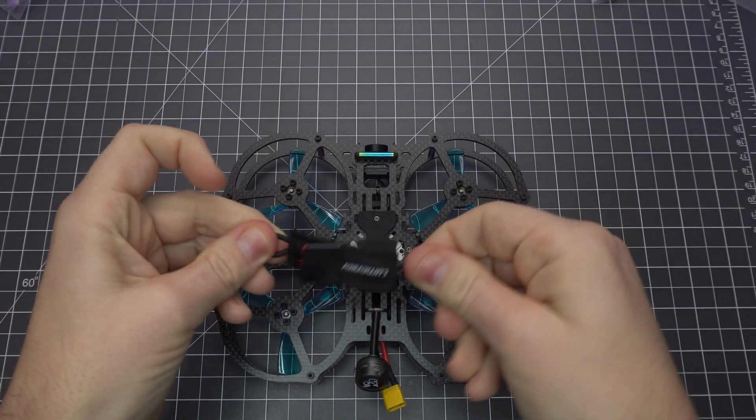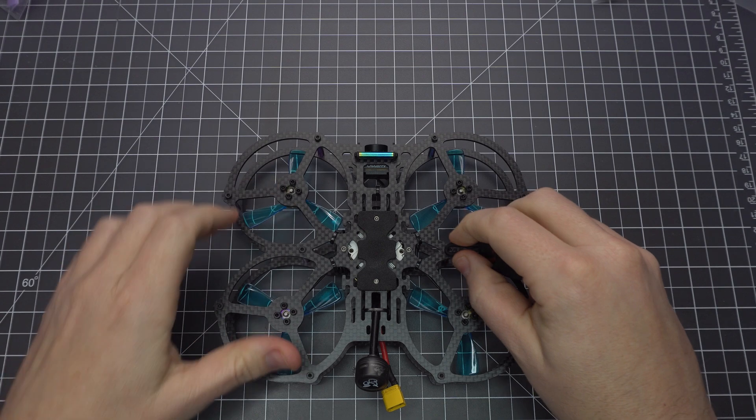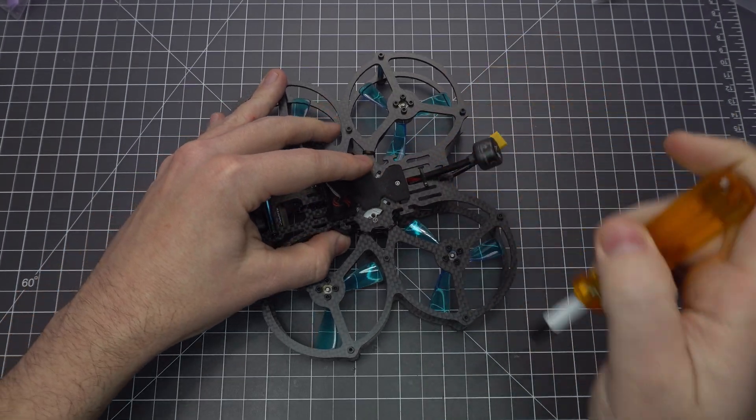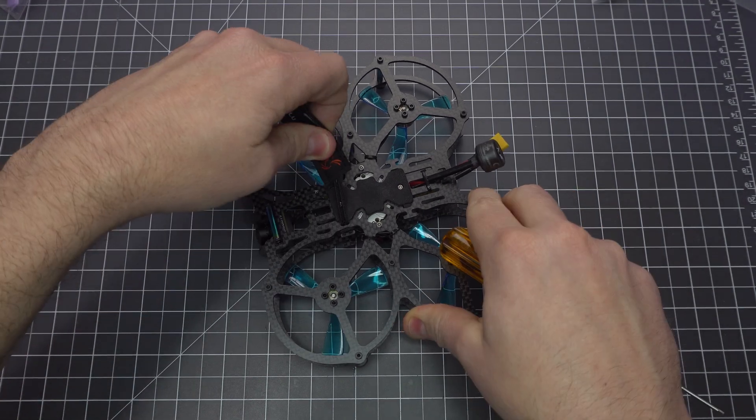The kit comes with these pretty cool battery straps. To use them, you need to push the elastic bit through these little holes and pull it up over the peg. Don't just wrap them around the peg or they'll pop off.